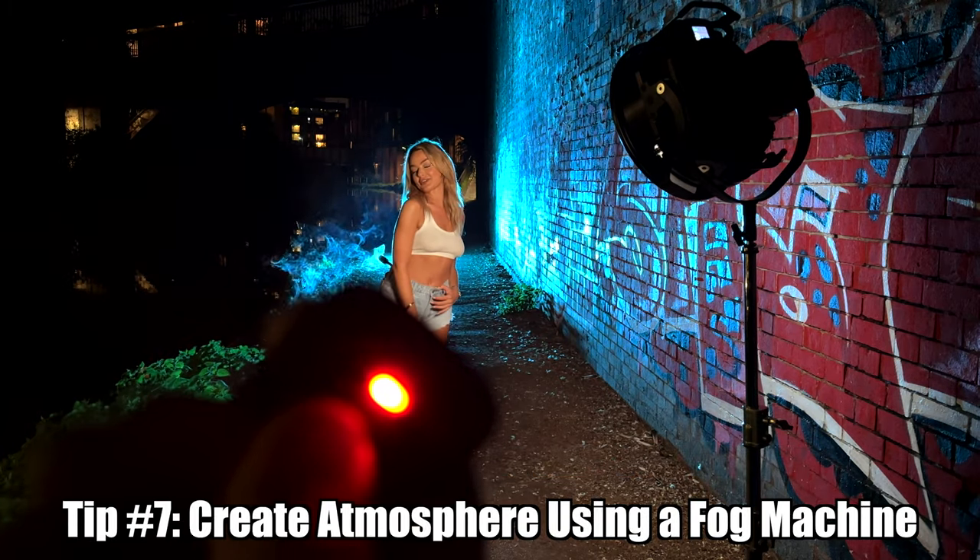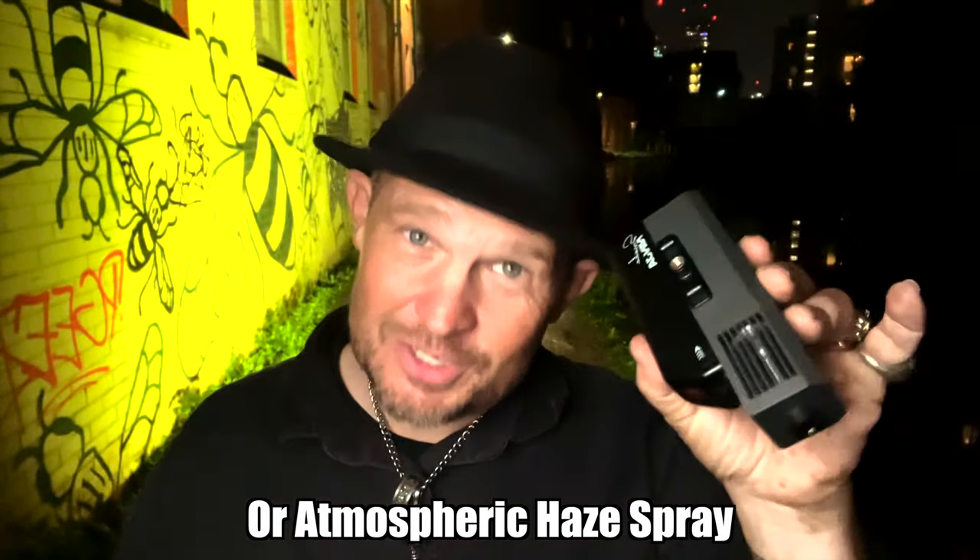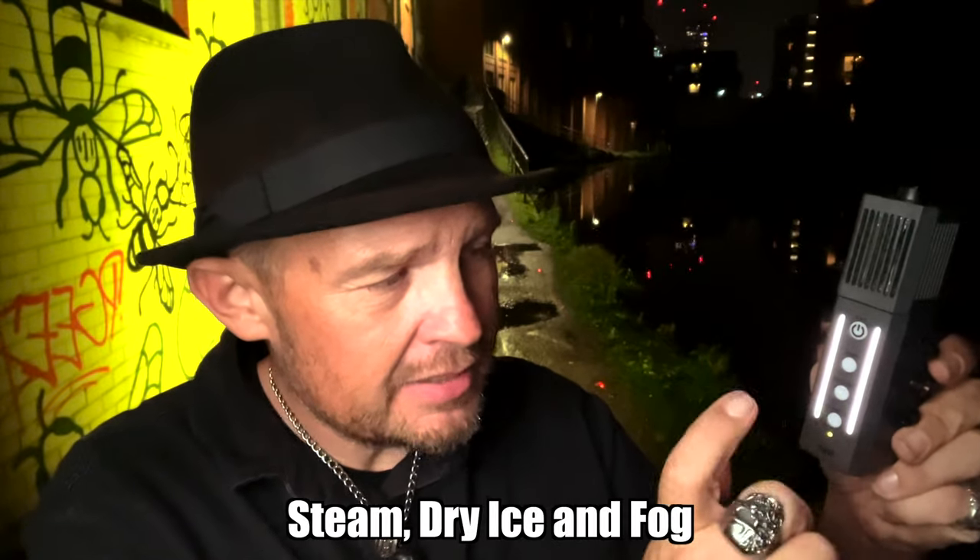Now this is something I'm using for the first time. As soon as you show and prove, it comes out. This is something called the Smoke Ninja. It has steam, dry ice, and fog.